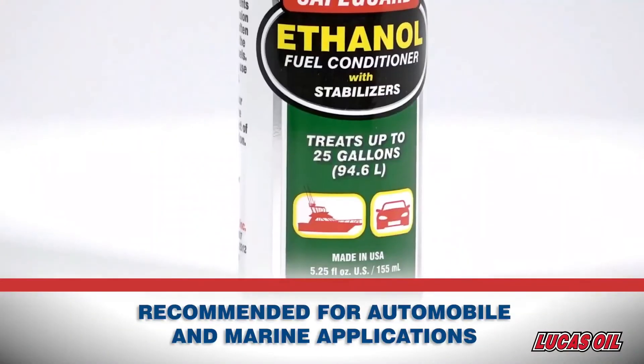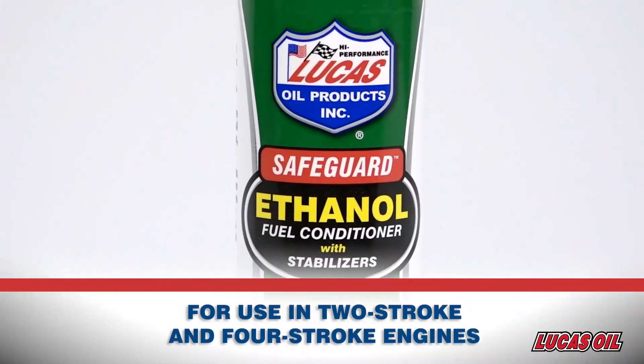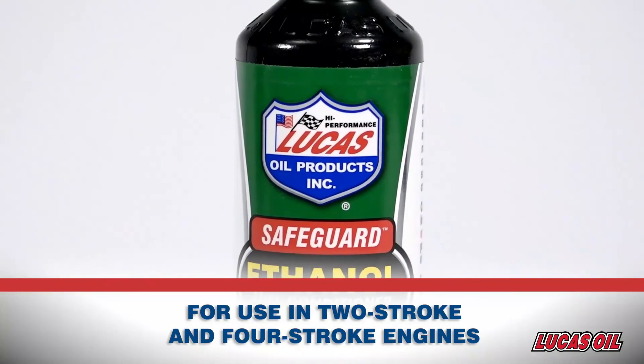Lucas Safeguard is recommended for use in automobile and marine applications. It's for use in two-stroke and four-stroke engines, and over-treatment is not recommended.